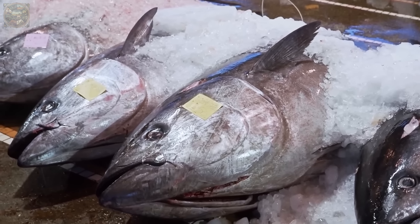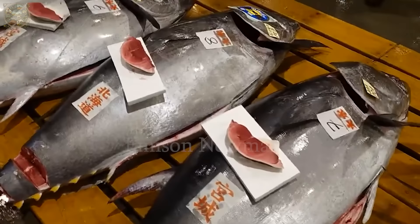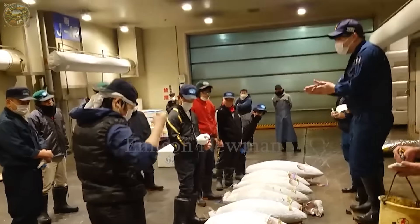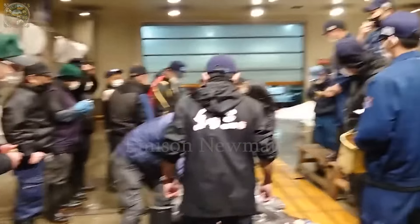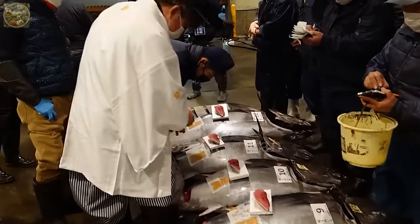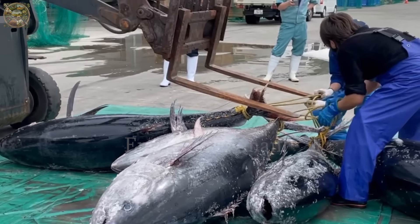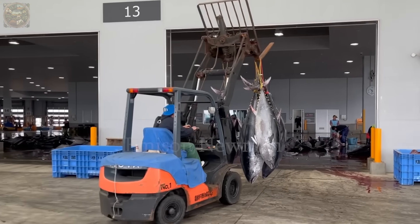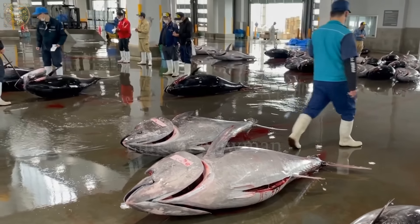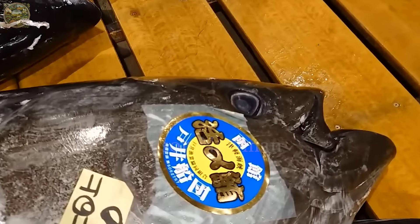First, we need a fresh and high-quality bluefin tuna. We'll dive into a dramatic and captivating event — the auction of bluefin tuna at the Toyosu market in Japan. This is not just an ordinary market session but a gathering of top chefs and discerning buyers from around the world, all seeking the finest bluefin tuna. The auction begins in the early morning when the air is still quiet, but inside the market, excitement and tension are already in the air. Bluefin tuna are carefully displayed, each meticulously inspected for color, texture and the shine of its skin.